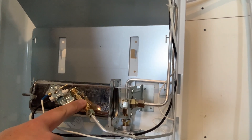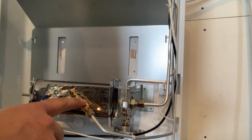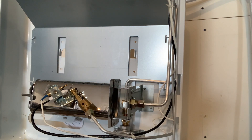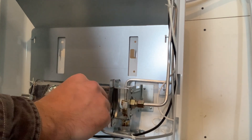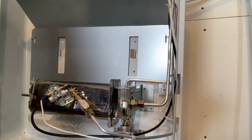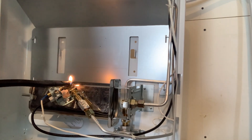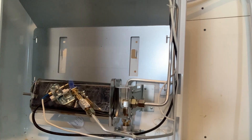Right here, this hole in the brass piece is the air intake that mixes with the fuel gas. So we've got to cover that up with some tinfoil. Boom — the pilot's lit now.